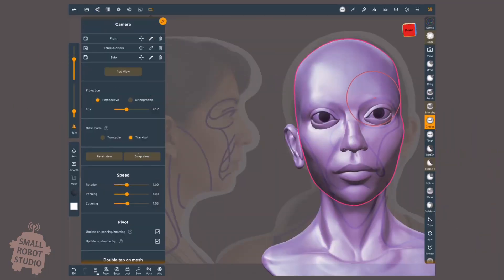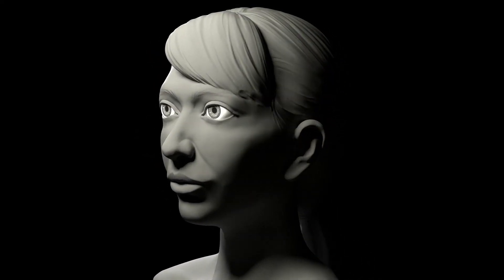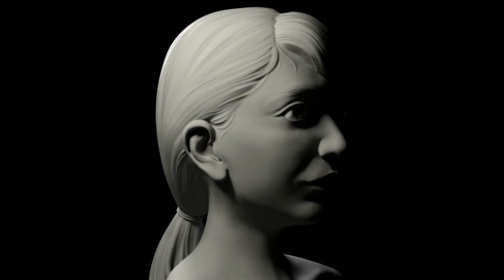How to recognize what makes each face unique by identifying their rhythms and size relationships, and much more. By the end of the course you'll be able to sculpt a realistic head from reference with a repeatable workflow and new sculpting techniques.